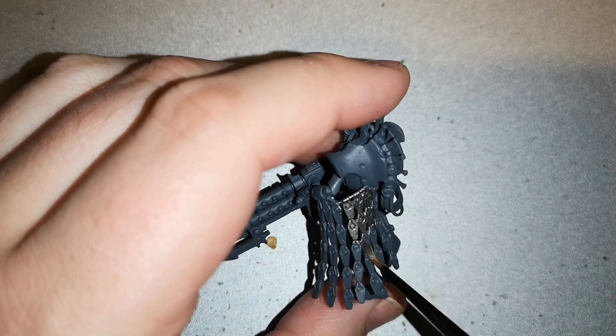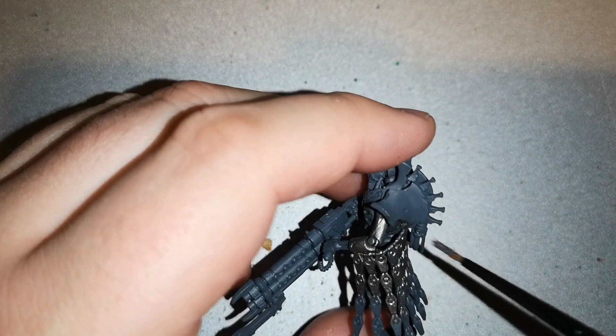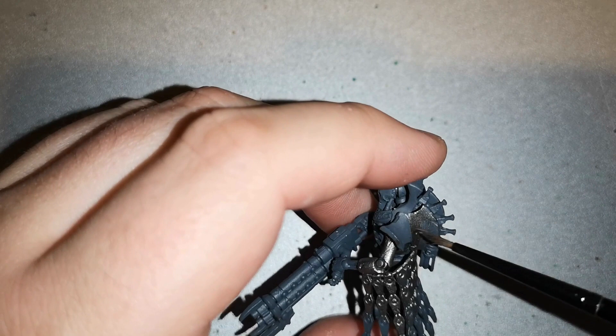I started off with Mechanicus Standard Grey as the base coat for pretty much all of the model, then layered Iron Breaker over all the metal work. With Necrons being living metal, Iron Breaker is definitely the right way to go. It's entirely up to you though — you can paint them enamel-style or bare metal, entirely your choice.